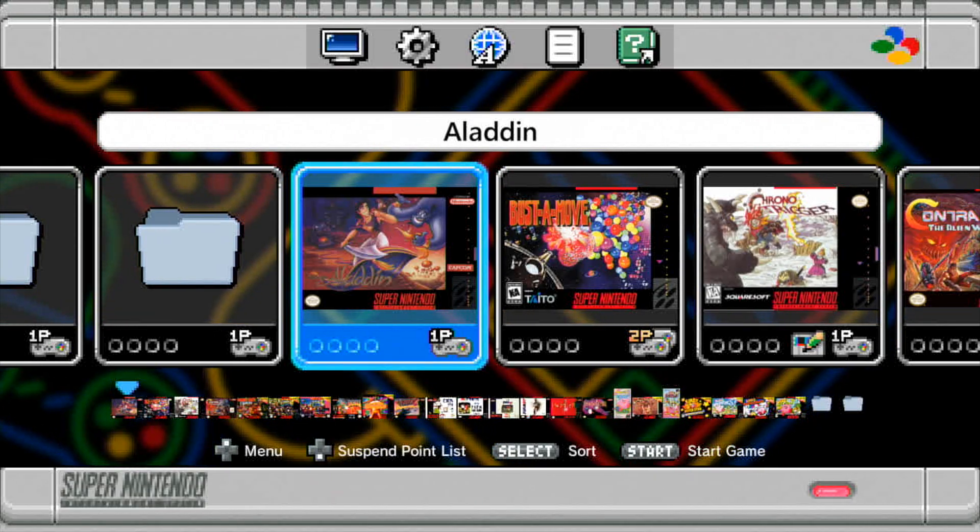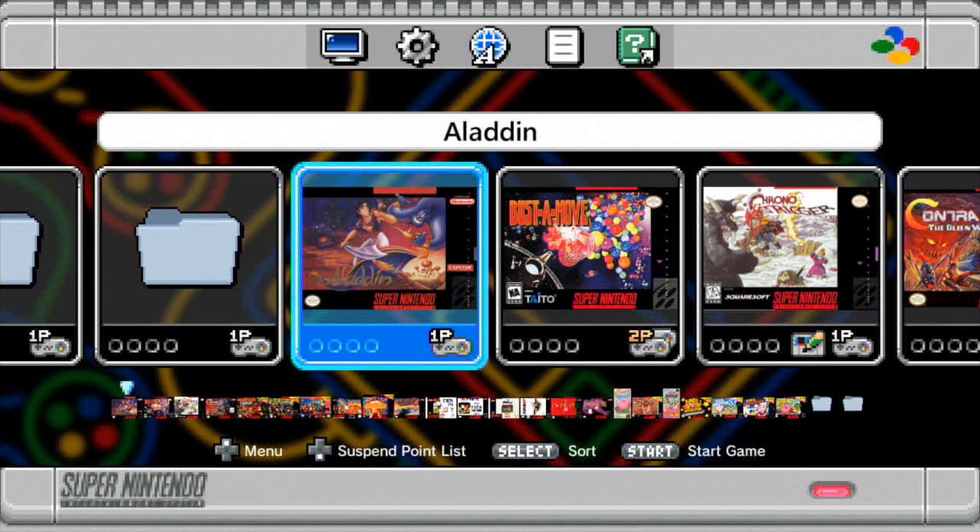Once that's finished, you can plug the Super Nintendo Classic Mini into the computer and click to transfer the files to the console. Once all that is done, the Super Nintendo will restart and your games will be loaded.